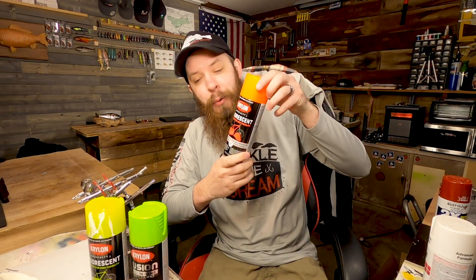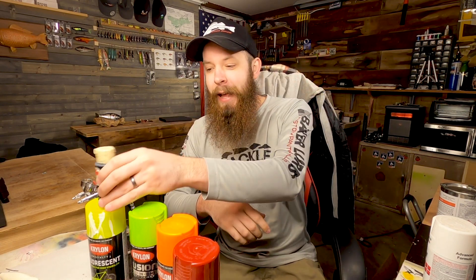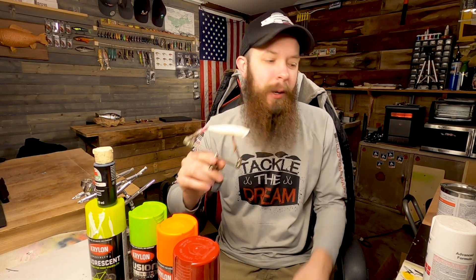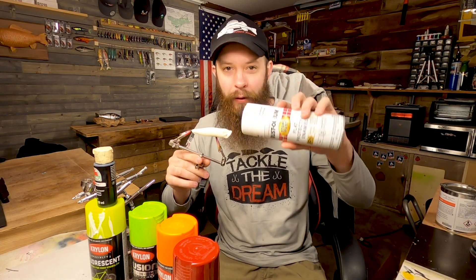Let me show you what paints we've got: neon yellow, green, a neon orange, and a little bit of red. We'll be doing some black acrylic paint on the bait. This bait is already white, so I'm not worried about doing a base coat of white on it. But if your blank or lure is not, I recommend doing a base coat of white. I've got some of that too, but I'm not going to be using it on this blank.